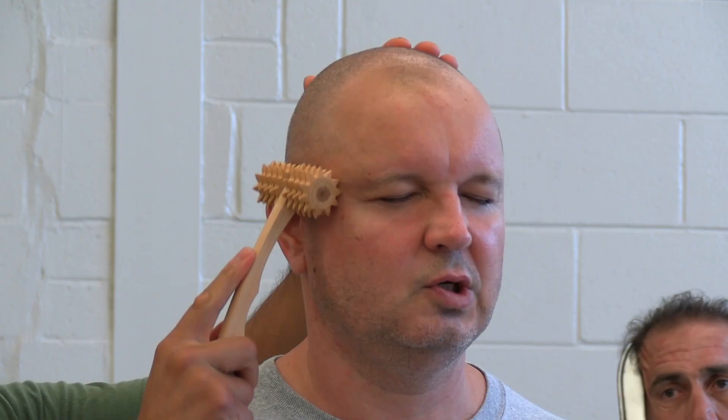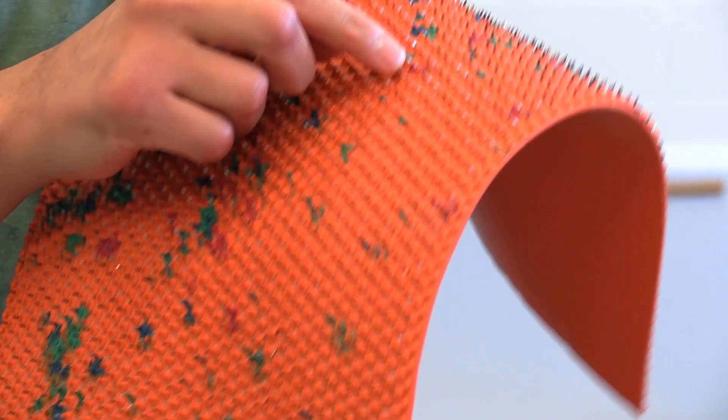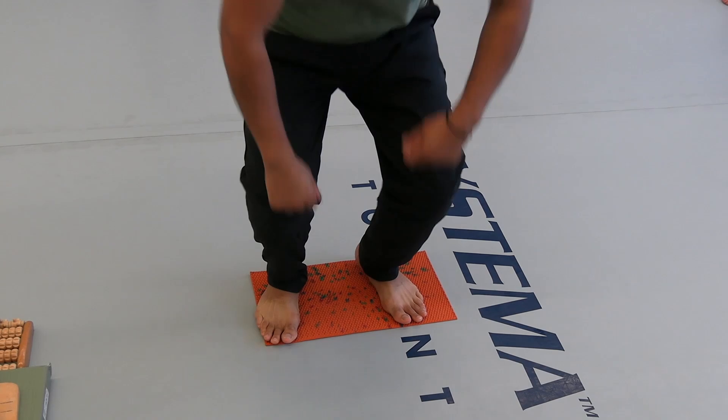Now your body is going to start to manage this pain. Grab and start to move here. The idea is the same — start to breathe from this position. It has little edges of the nail, and that will create another type of sensation for your body. You can step or squat.